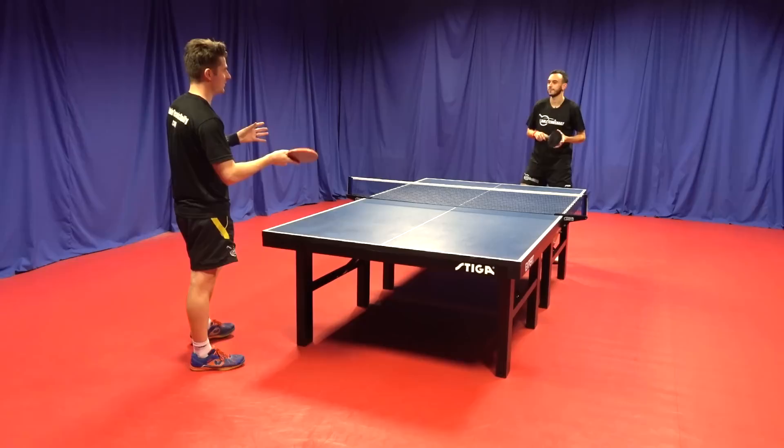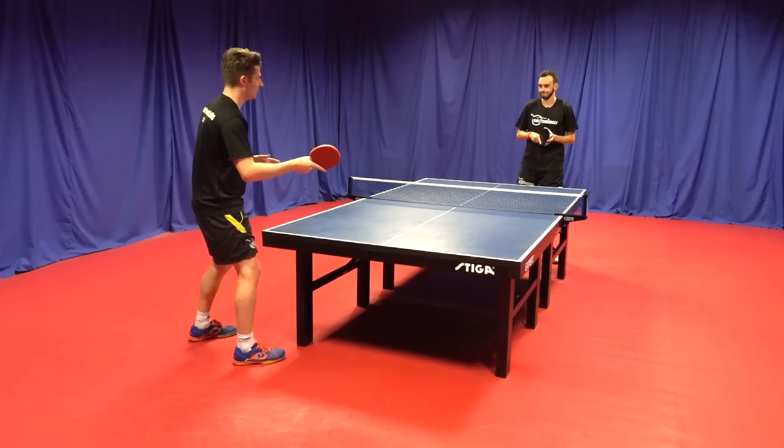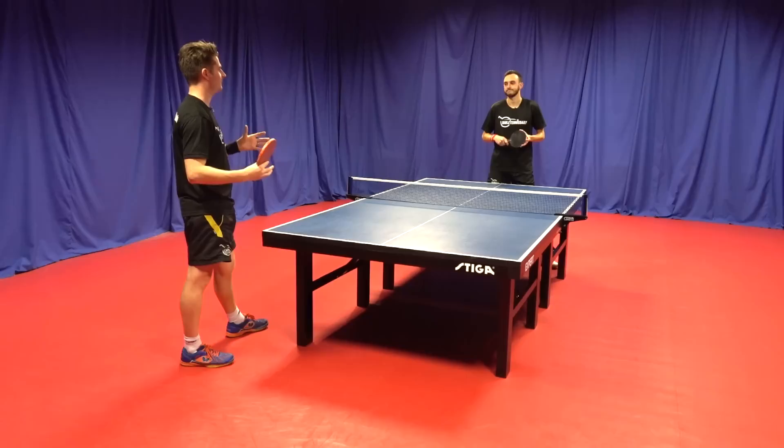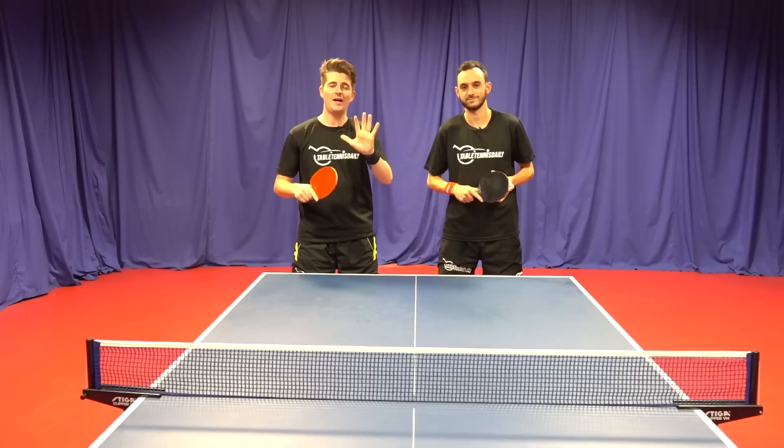Most mistakes in table tennis when players play loosely off a return of serve is when they're caught between two minds — is it short or long, is it topspin or backspin? You've got to be positive and believe in what you think because in the long term you learn from it more. That indecision causes mistakes.